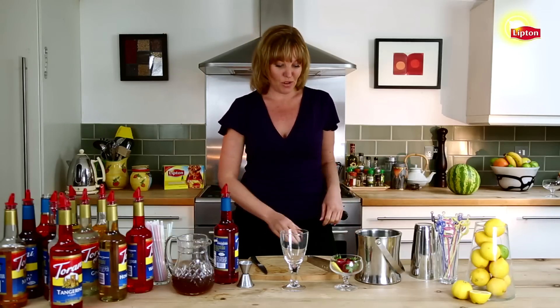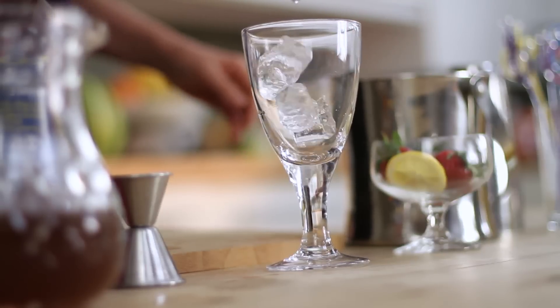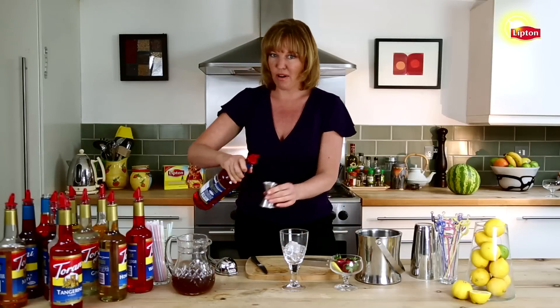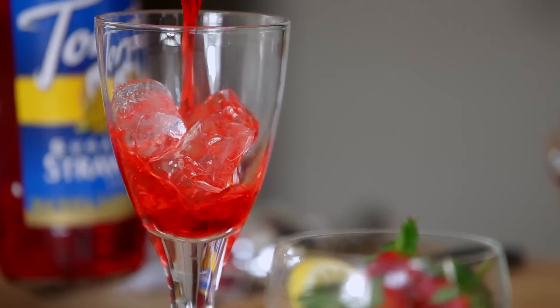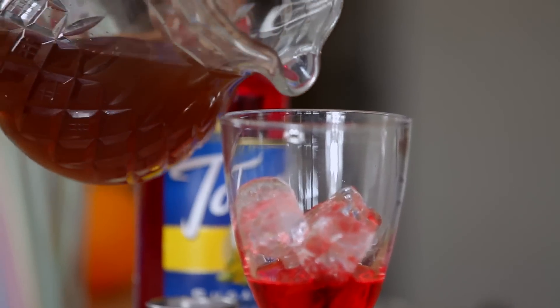Strawberry Sangria is a nice festive drink. We start with a glass full of ice, then we add about an ounce of strawberry syrup. We top it with the Lipton fresh brewed smooth blend tea.